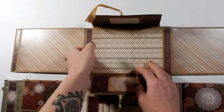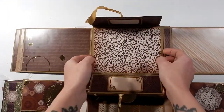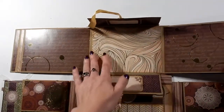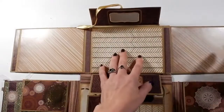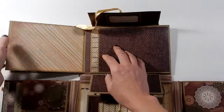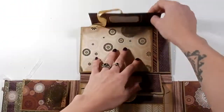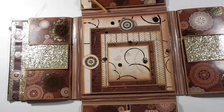It just keeps opening up — and that one goes to that side. I think that's all of them. These will all fit 4x6 photos, so you've got plenty of room for a whole bunch of 4x6 photos, and then that ties back up.